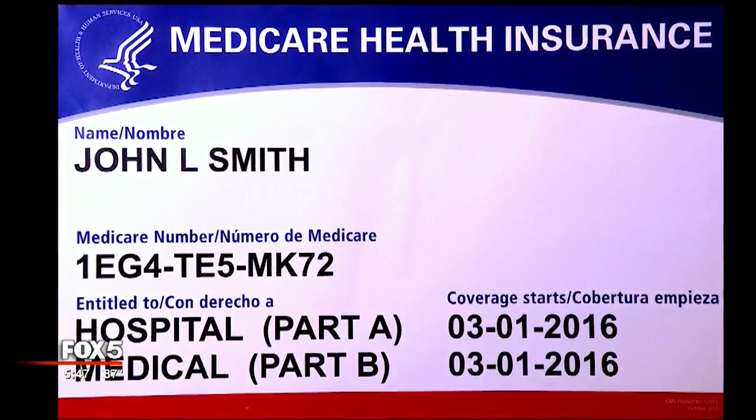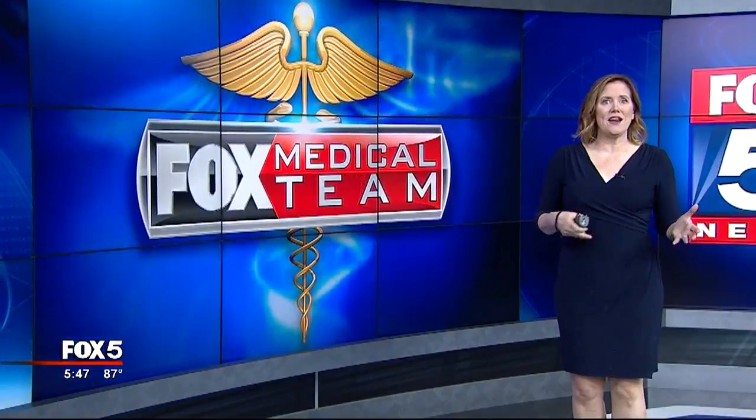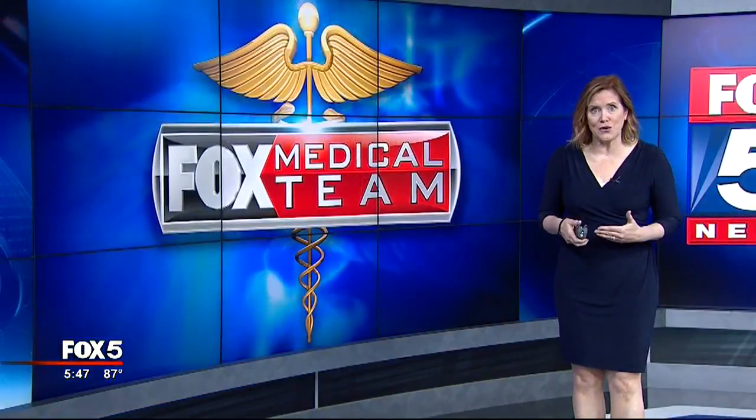When you get the card, immediately destroy your old one. If you don't know how to destroy it, there's information on the website that tells you how, because the old card has a Social Security number on it — you don't want to throw that in the garbage can. And if you've recently signed up for Medicare, you may have already received your new card.